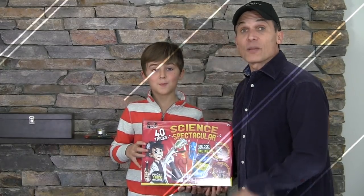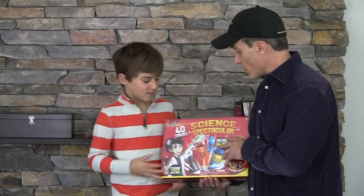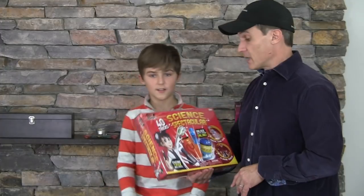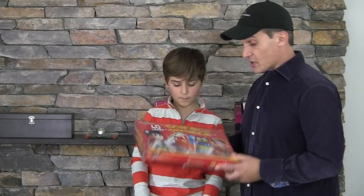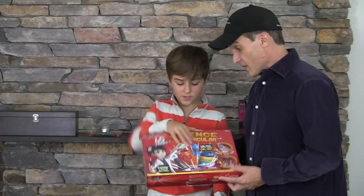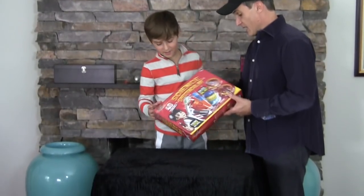Welcome back to Magic Machine. In this video we're going to review another kit. This one is called Science Spectacular 4D Tricks by Ideal Magic. So this is kind of fun — it's a little different. Science and magic mixed. We haven't even seen these tricks before. Really cool, I'm excited. Let's go inside and look. I'm very excited. Here we go.